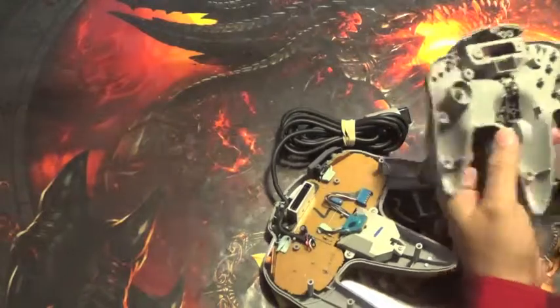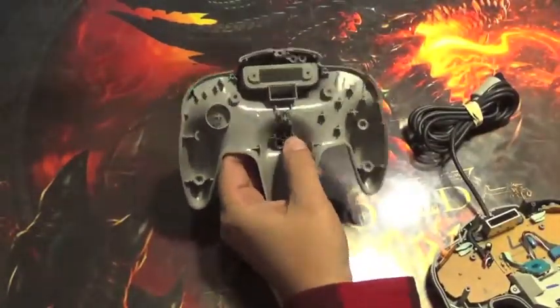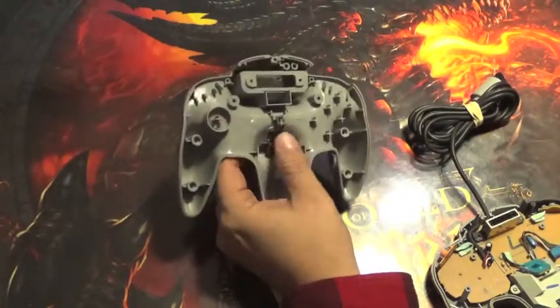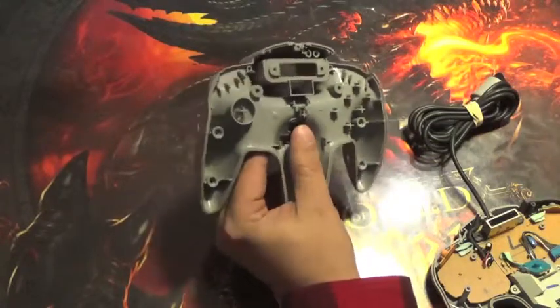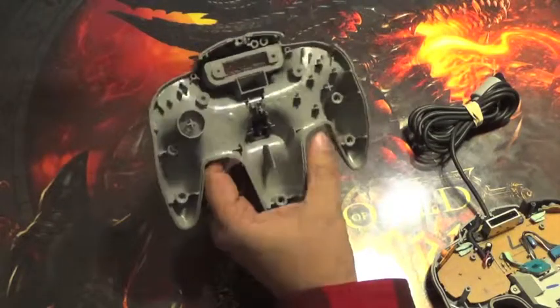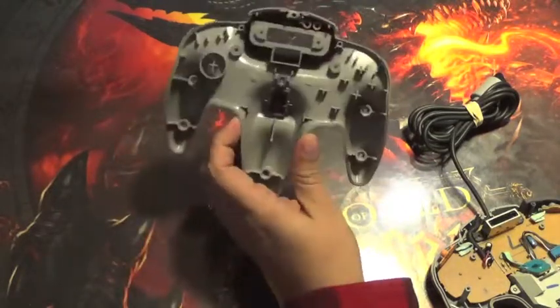That should come apart here. The bottom of the controller itself doesn't really have much to it — mostly plastic with one little button. Since the buttons are actually clean, I'm not going to pop that out. Nothing super fancy to worry about on the bottom of the controller itself, other than if you need to do any cleaning on it.